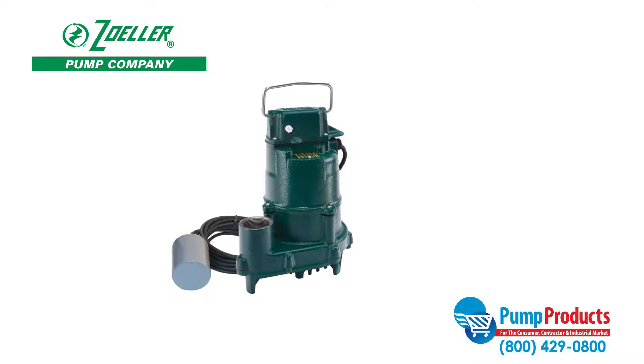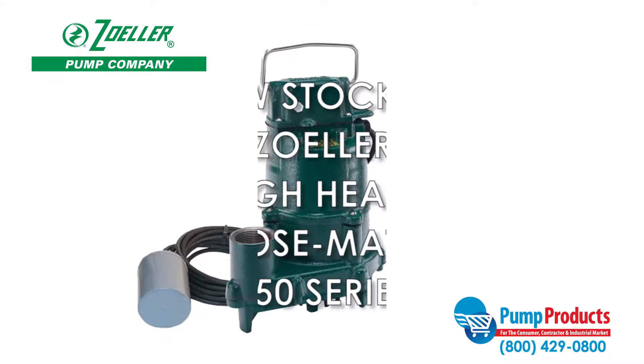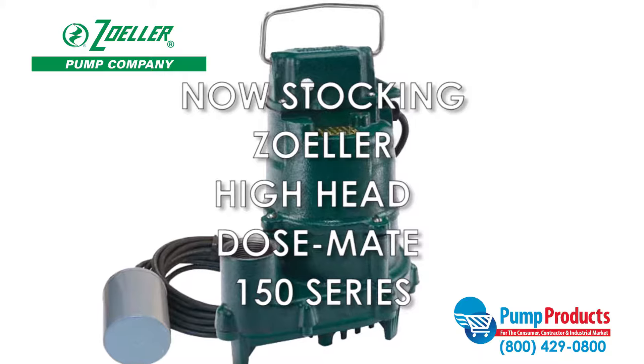Pump Products, a leading distributor for the world's top manufacturers of pumps, parts, and accessories, is now stocking the Zoller High Head DoseMate 150 series sump pump.